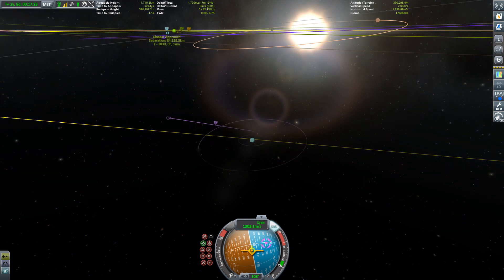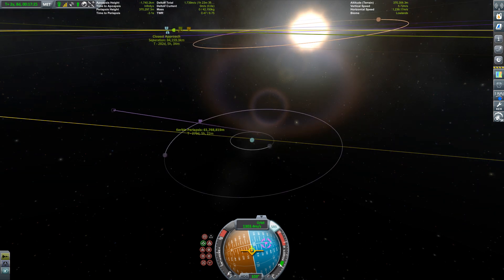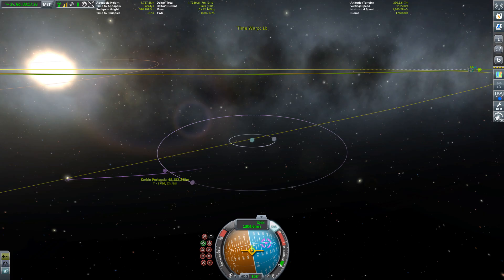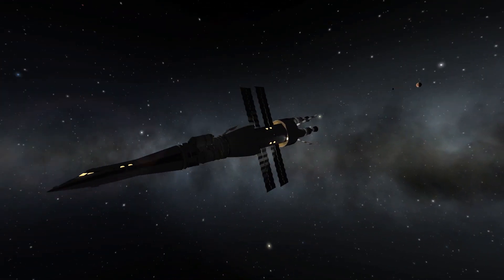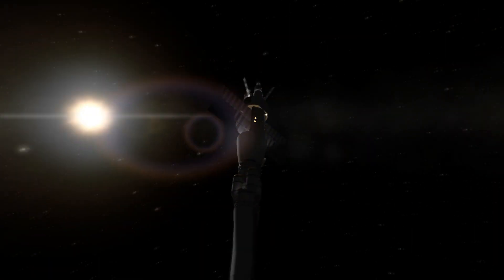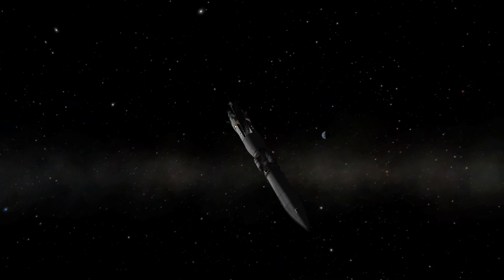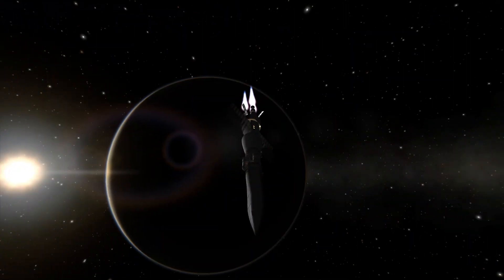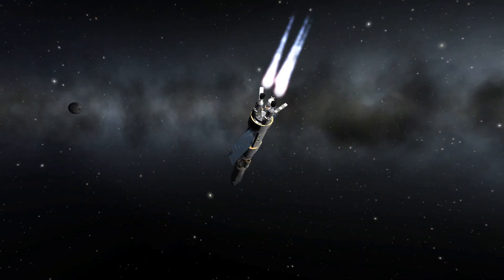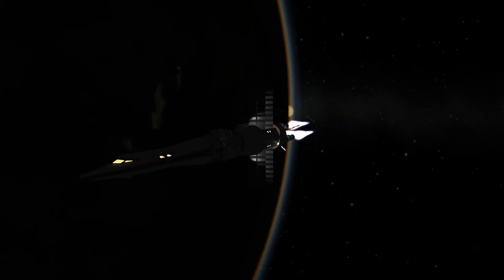And then we get our encounter, which we will adjust a little bit later on. And then it's time to leave DUNA. Actually, I like DUNA. I don't go there very often, but every time I do I enjoy it for some reason — maybe its close resemblance to Mars, or something like that.